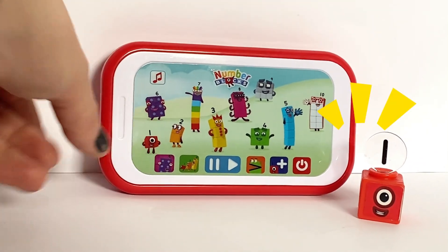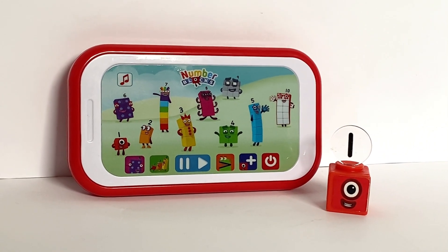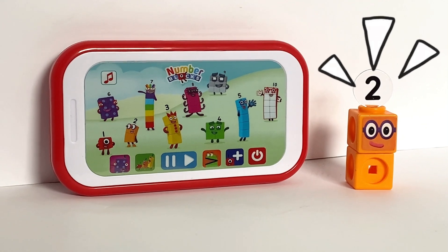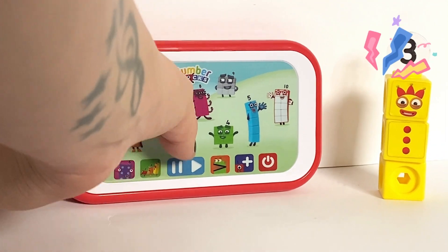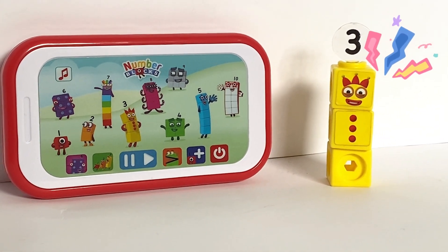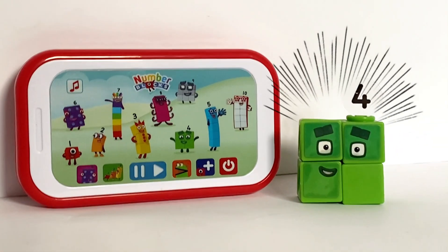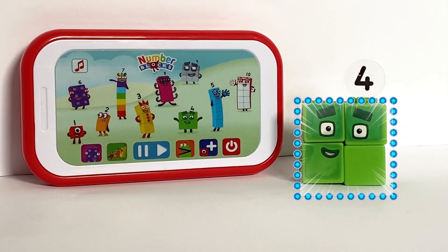I am one. Today is going to be one wonderful day. I am two. How do you do? I love things there are two of. I am three. Look at me. I can juggle one, two, three — three balls. I am four. Can you guess what my favourite shape is? That's right — a square.